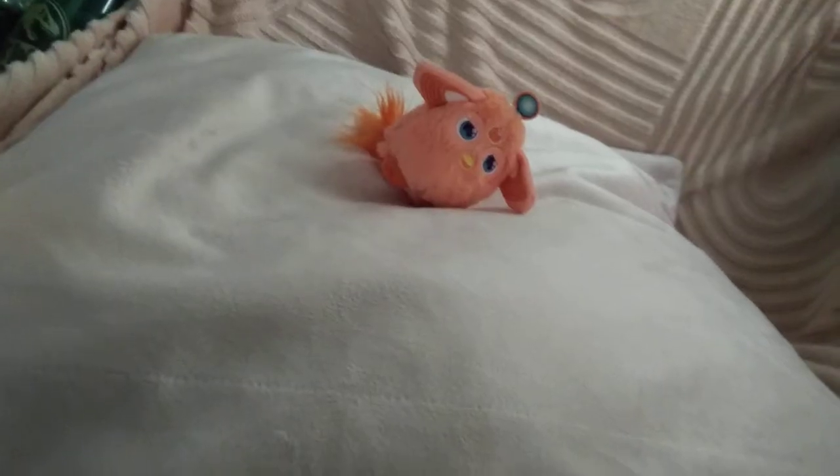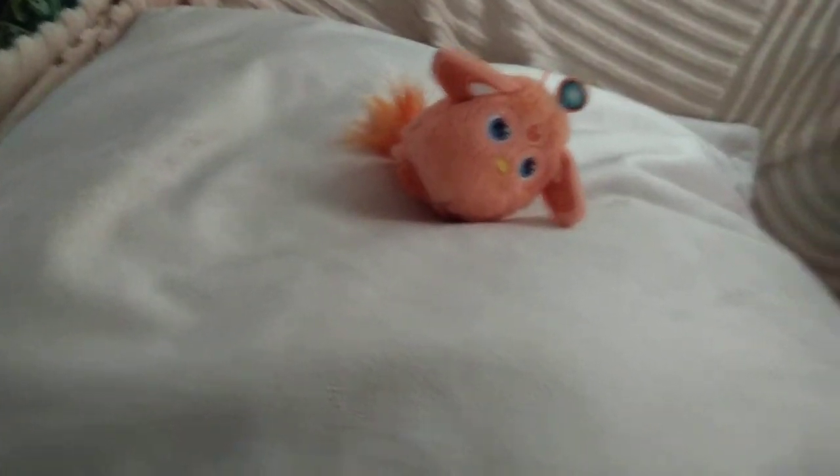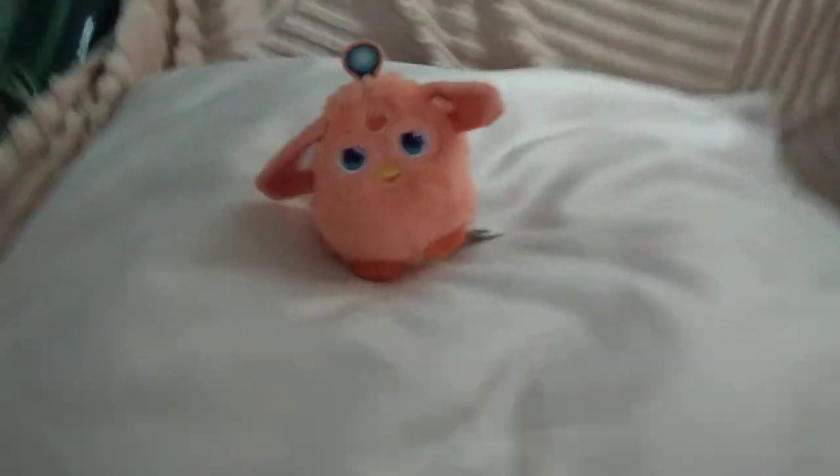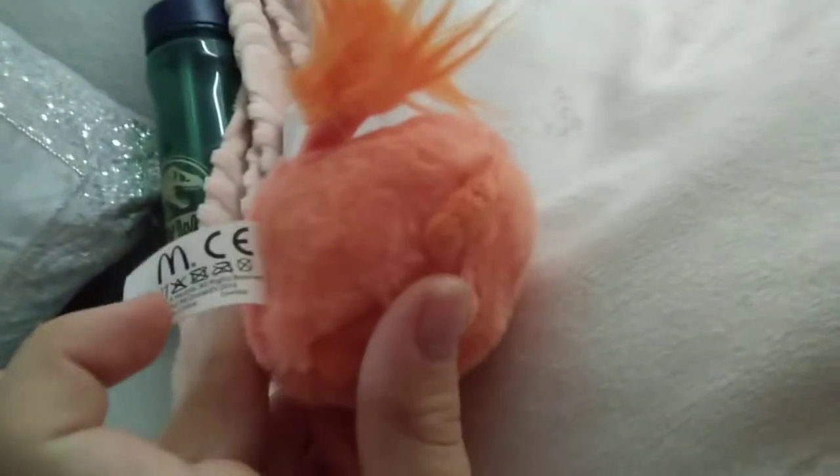Okay, so this is Ryan. I like this guy because he's orange and some of his ears are down. You have to groom that tail again. On every label it says the McDonald's logo right there — kind of making me want a Big Mac. But here is Ryan, the orange Furby.